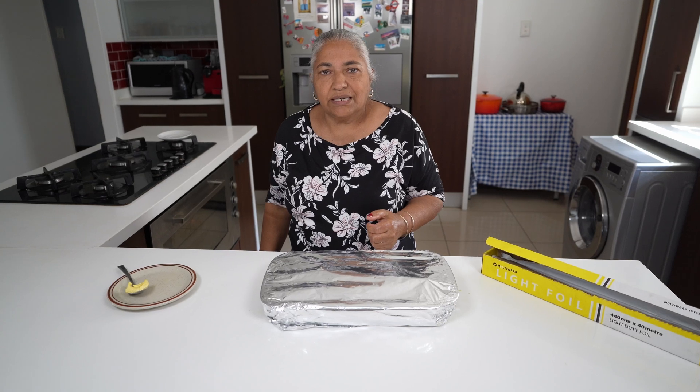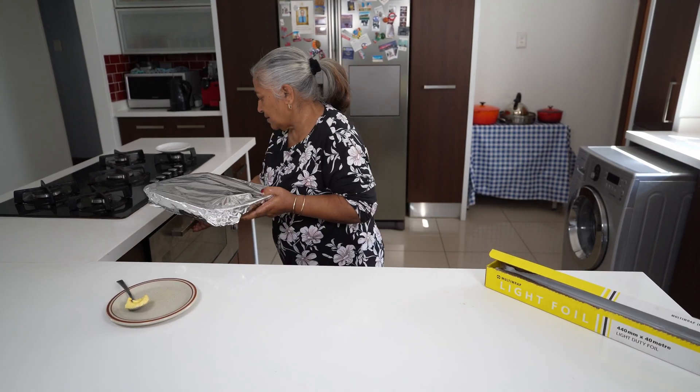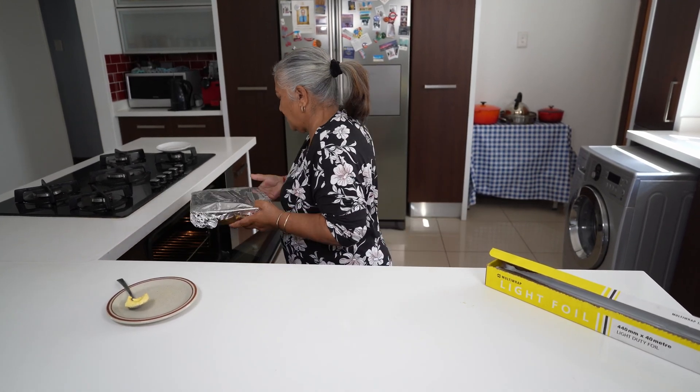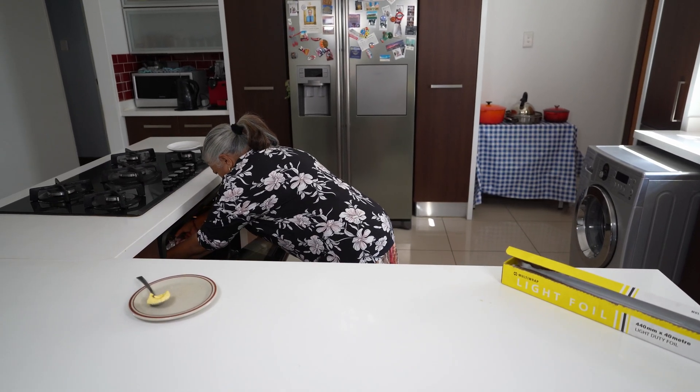I will give it half an hour and then check and remove the foil and let it roast. We have left our cauliflower to bake for 45 minutes with the foil on and for another 45 minutes without the foil. Now we are ready to take it out of the oven.